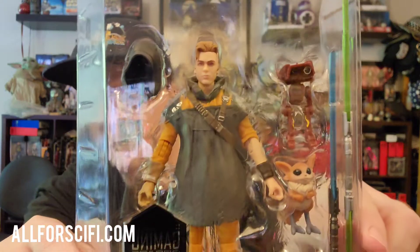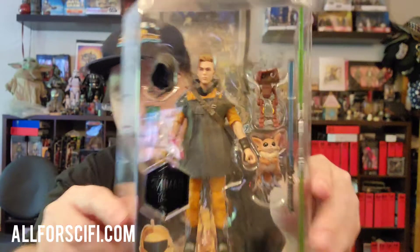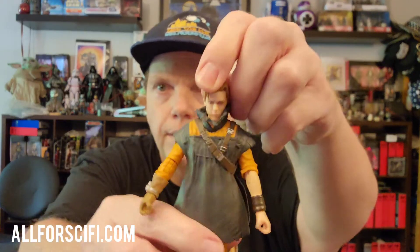Once you open it, this is what it looks like inside. Let's continue. Excuse all the noise everybody. Let's take Mr. Cal Kestis himself out first. Here he is — Mr. Cal Kestis.